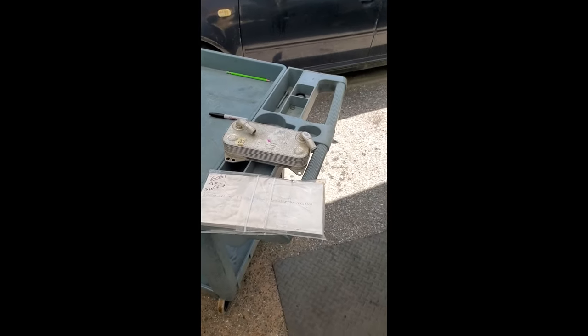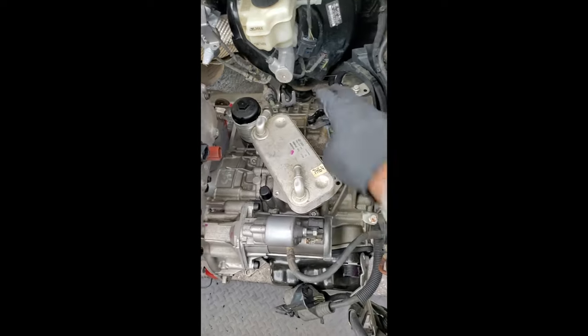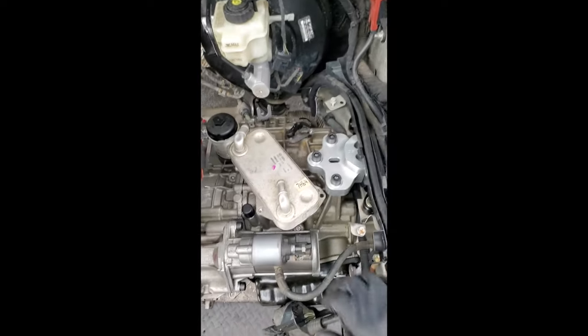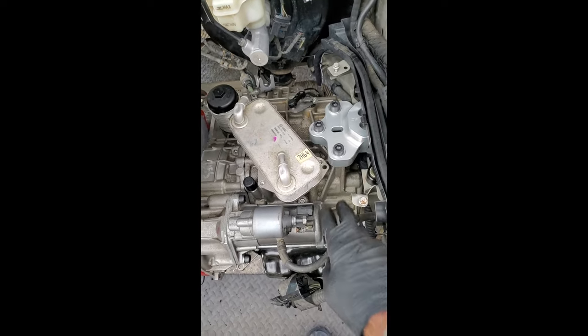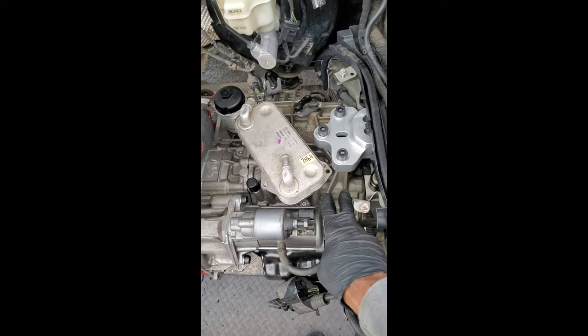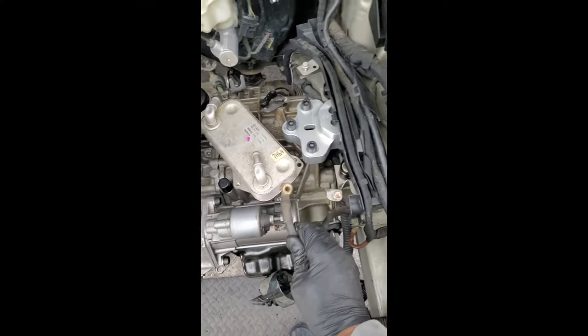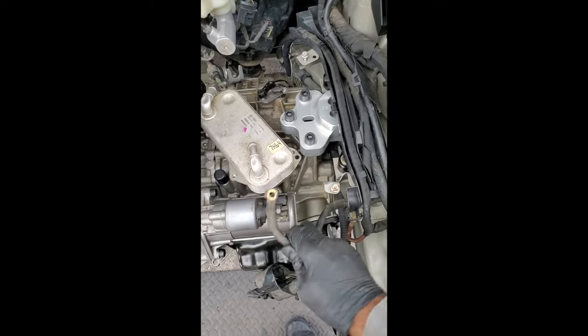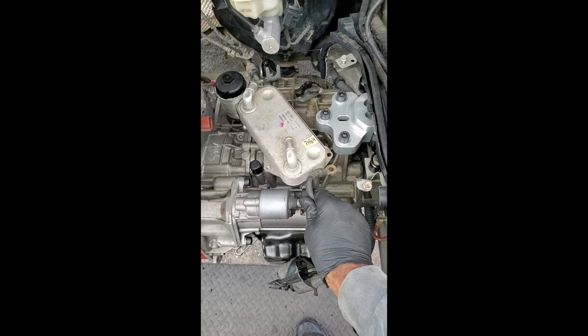The original heat exchanger that came with this transmission is placed in position so I can possibly modify the aluminum plate to stick out a little bit further here, and that way I can use my original grounding strap that grounds to the transmission casing and bolt it into position onto the plate.